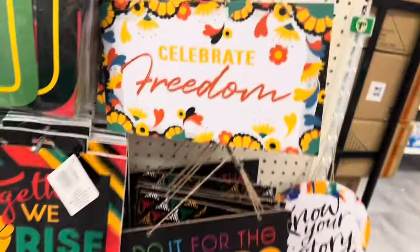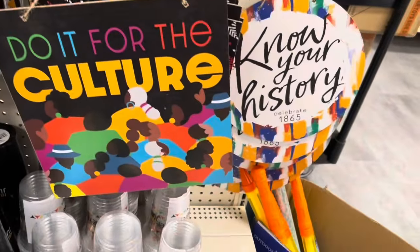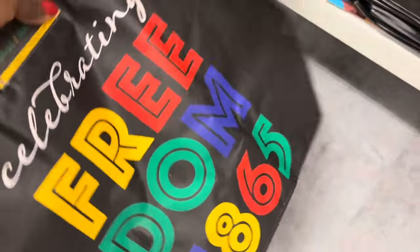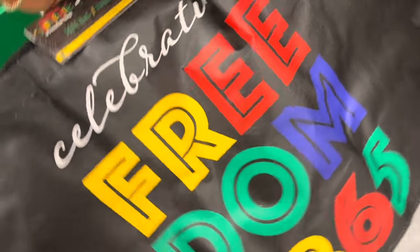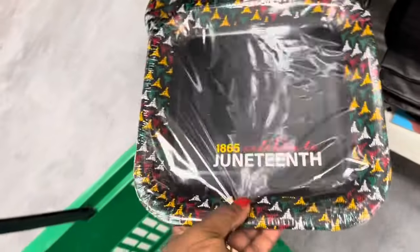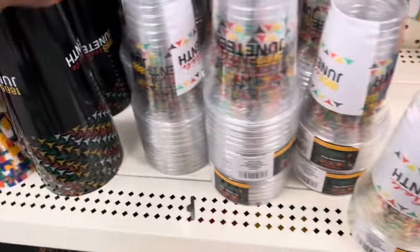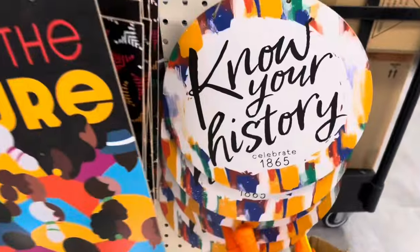I'm going to celebrate freedom — do it for your culture. These are graduation stuff. Freedom 1986, 1865. Juneteenth, 1965 celebration. So they're already starting to bring out some stuff. Know your history.